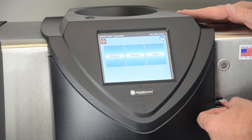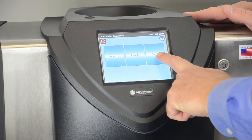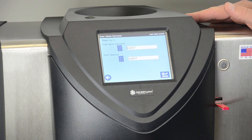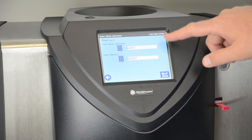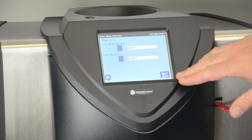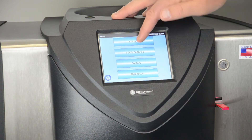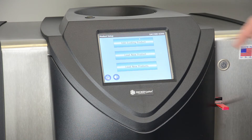First we would insert the flash drive on the instrument. We would select the setup screen, bypass the security message here by pressing enter. We then select product in order to transfer the calibrations.